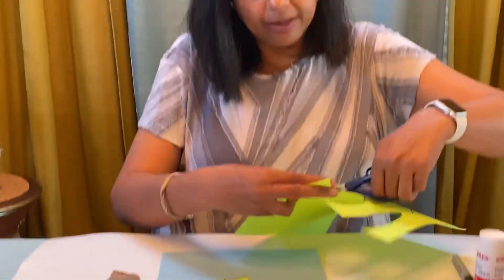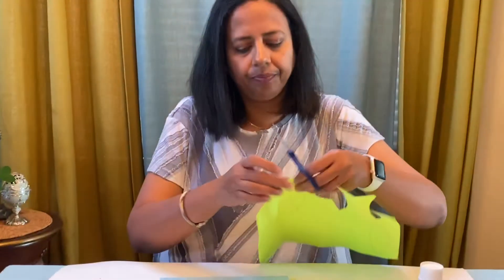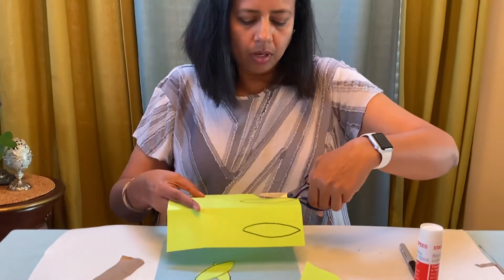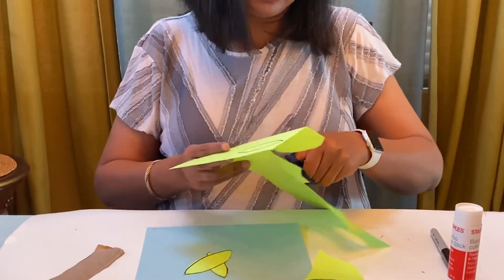How many leaves do we need in all? Do you remember how many leaves did I draw? I drew five leaves, and I have to cut five leaves.